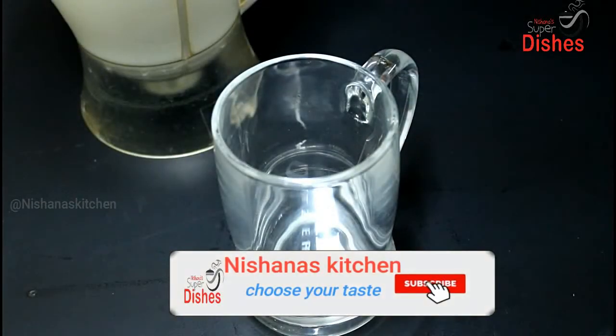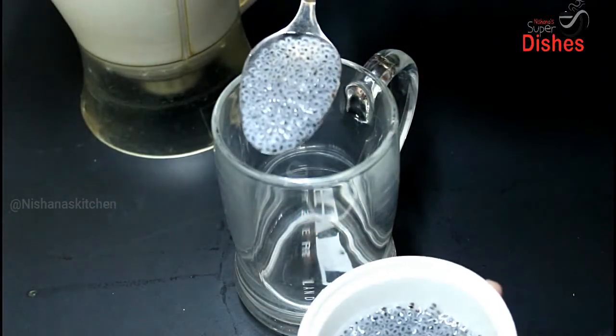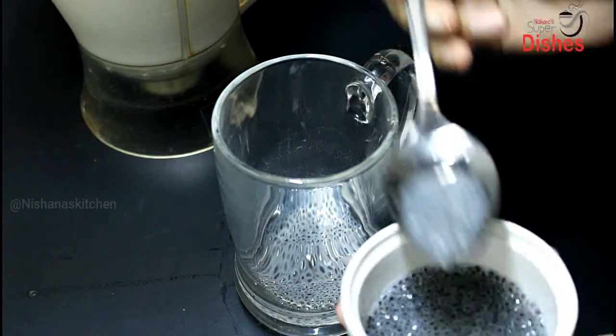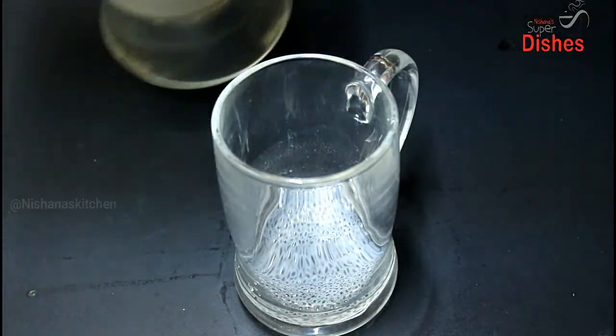Now we want to cook for a glass in the jar and then pour it into the jar.